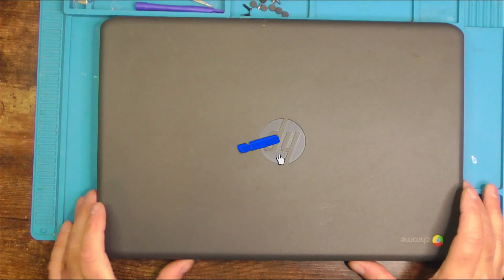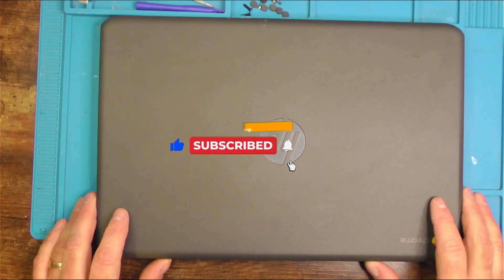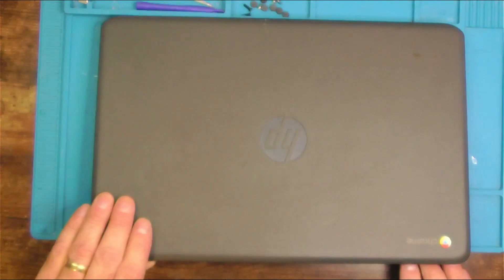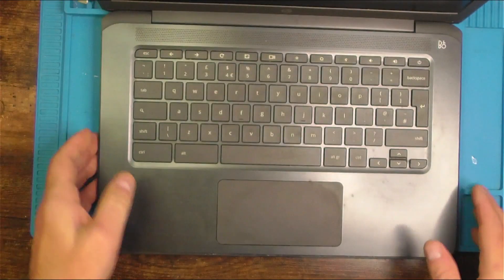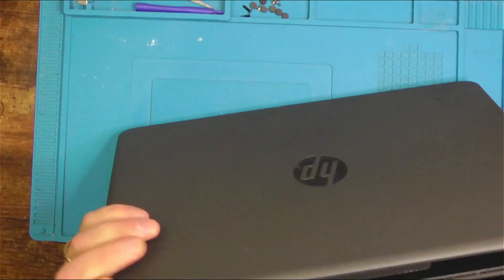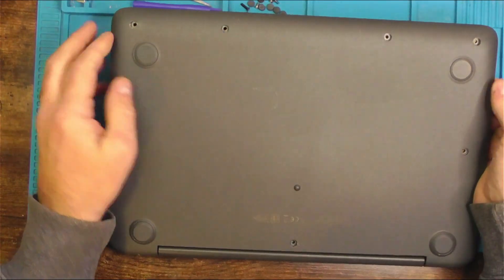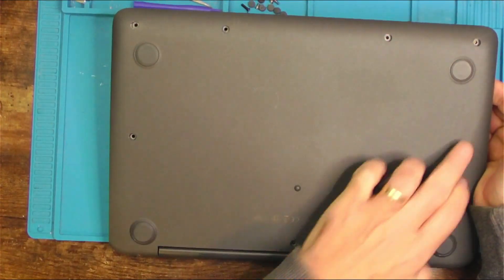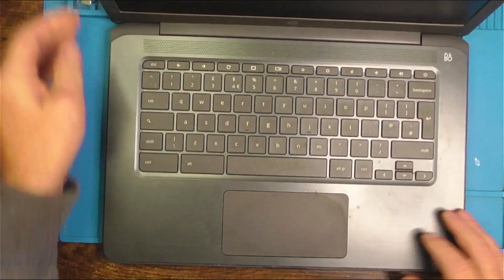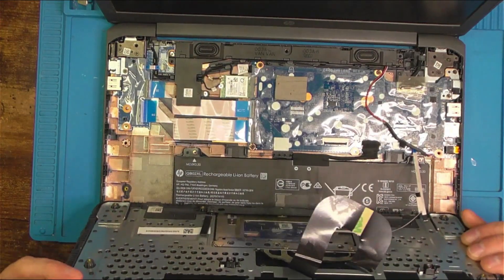On the bench today we have an HP Chromebook and the backlight is too dim. The machine's already been taken apart — you can see a bag of screws, four along there, three there — and the keyboard's already been popped out.